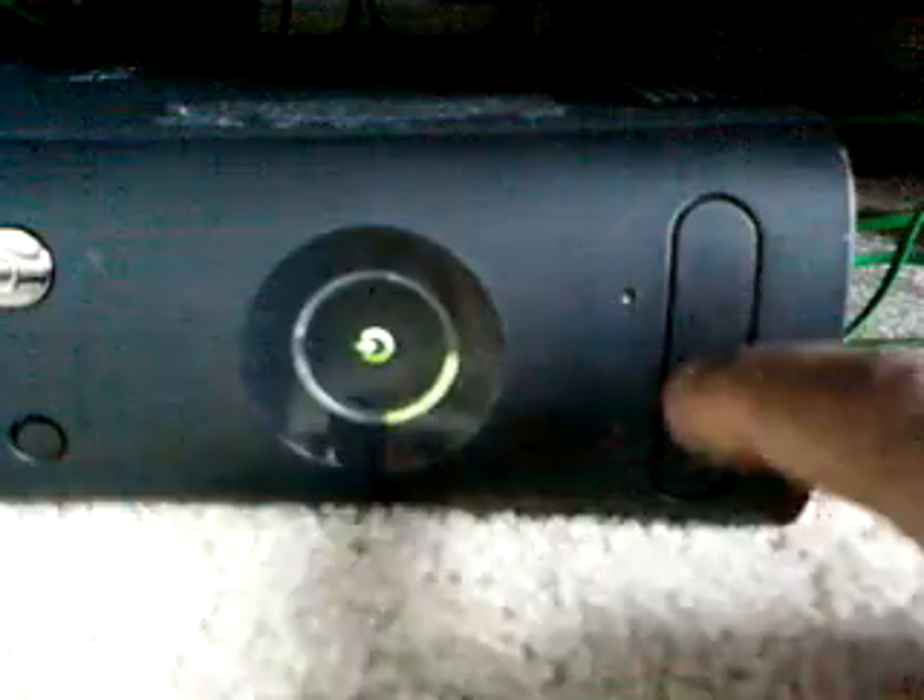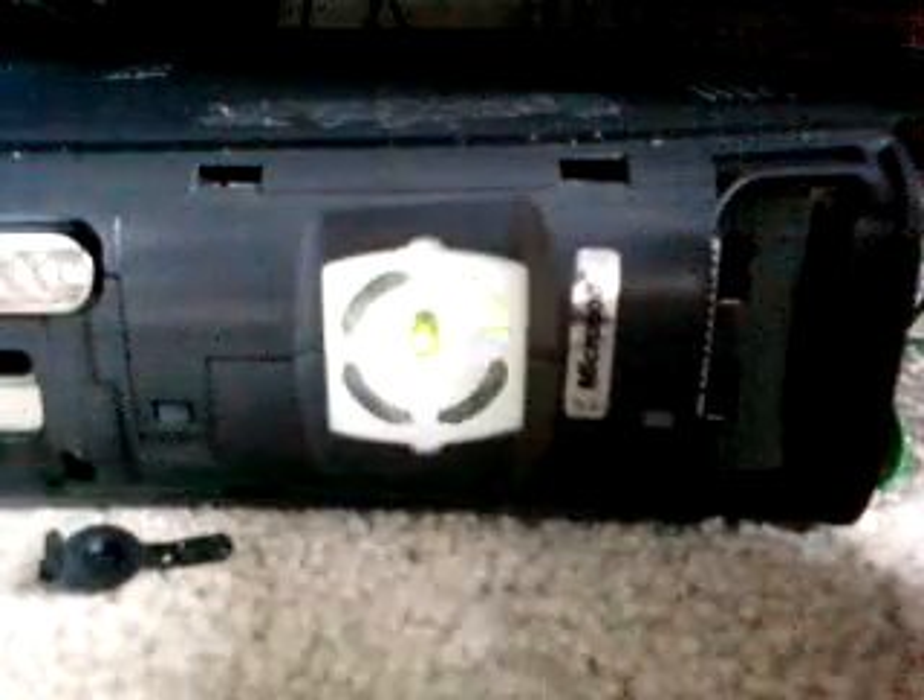You see this right here — this is where the controller goes. You take it and you put your finger in there, and you just put it right on north. There we go. Let's move this other one.